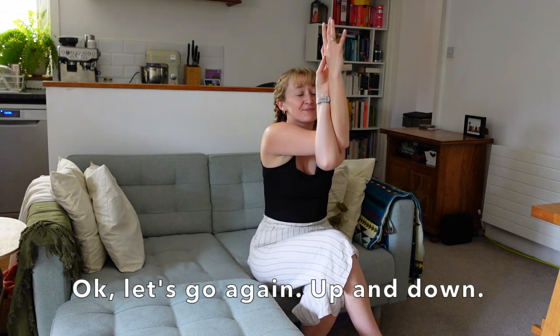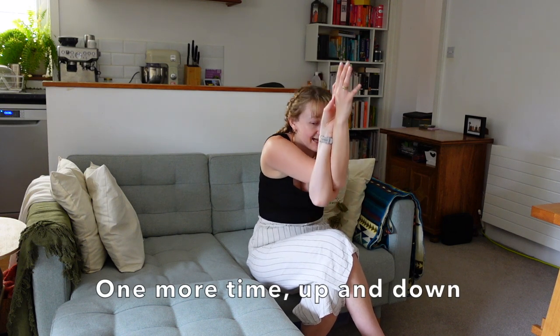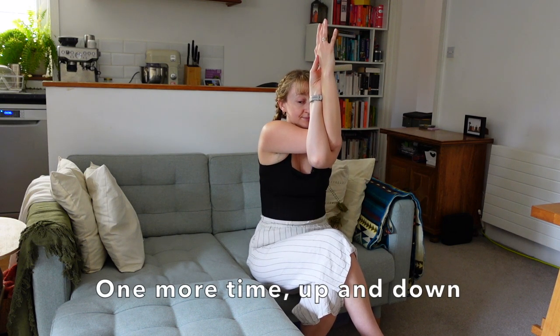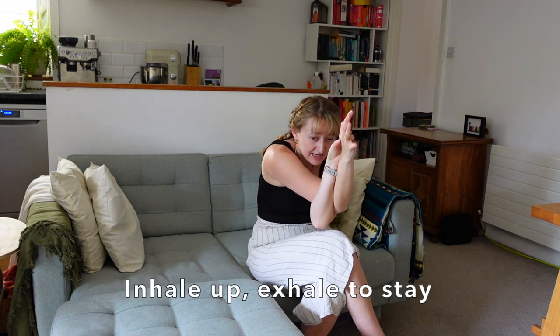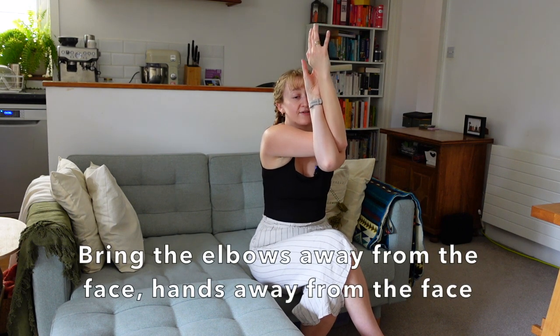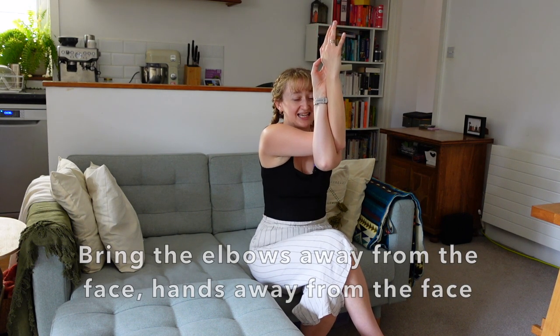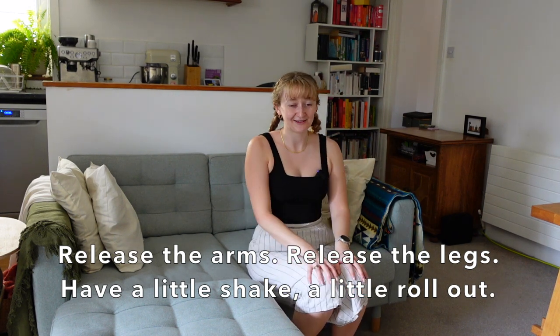This time right arm on top, forearms together. You could reach for shoulder blades or wrap the hands for eagle arms. Take a breath in. Exhale, we crunch down bringing elbows to knees. Up and down, one more time up and down. Inhale up, exhale to stay, bringing elbows away from the face, hands away from the face — we take one breath here. And release the arms, release the legs. Have a little shake, a little roll out.